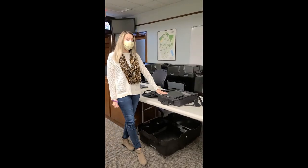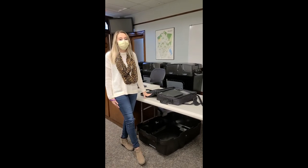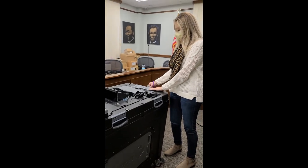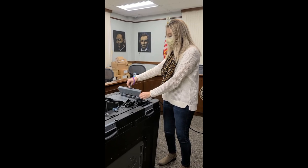Once the tabulator is placed inside the back, you'll leave this open. The closer will come, check the tabulator and remove the cards. Then you'll come and open up the hand count. You'll place the key inside the lock and you'll open it up.